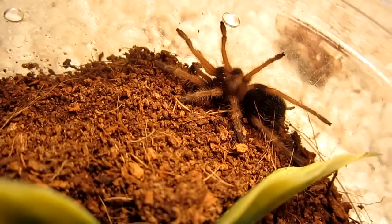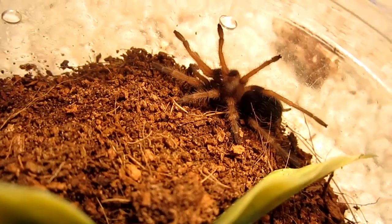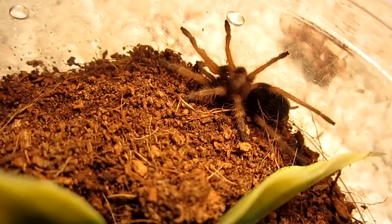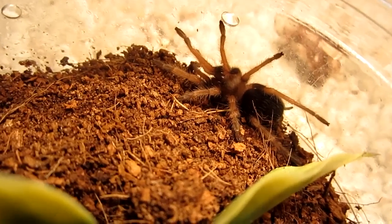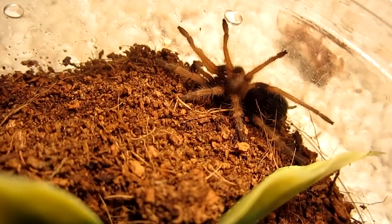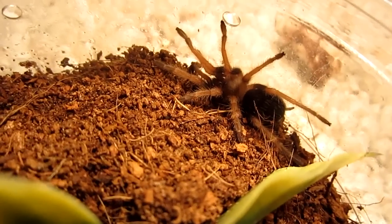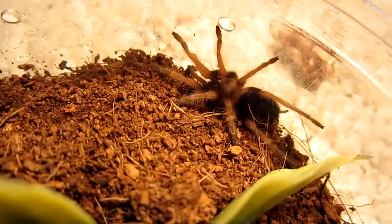It is a terrestrial, which means it prefers to be on the ground versus in the trees. They are skittish, very hair-flingy, so I expect this particular tarantula to have a bald abdomen quite a bit, especially the more you disturb it, the more bald the abdomen is going to be.